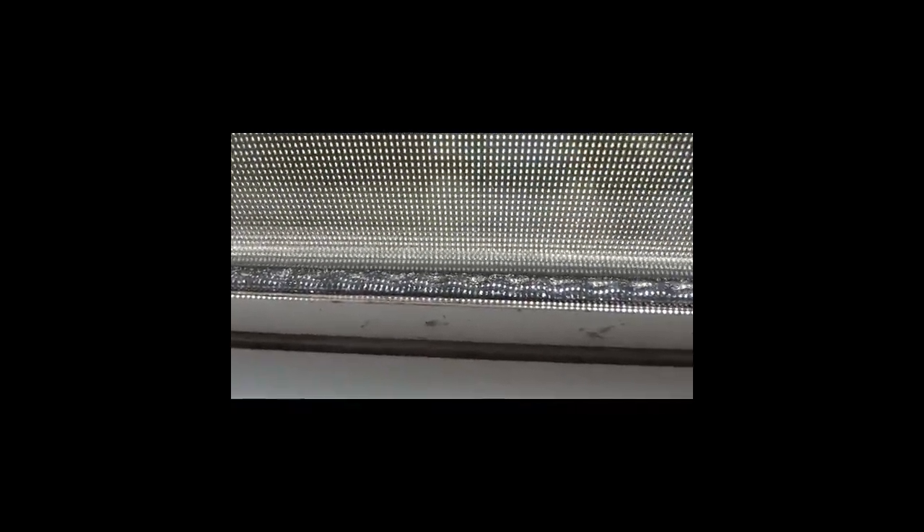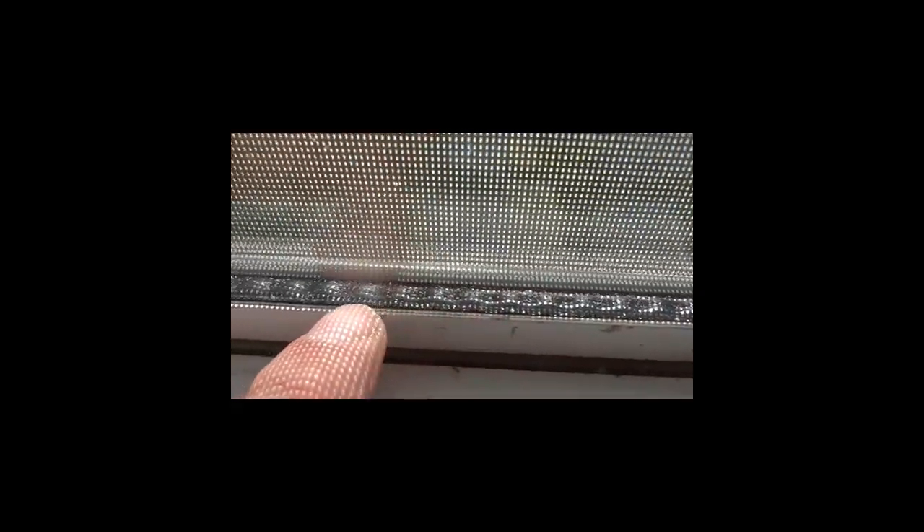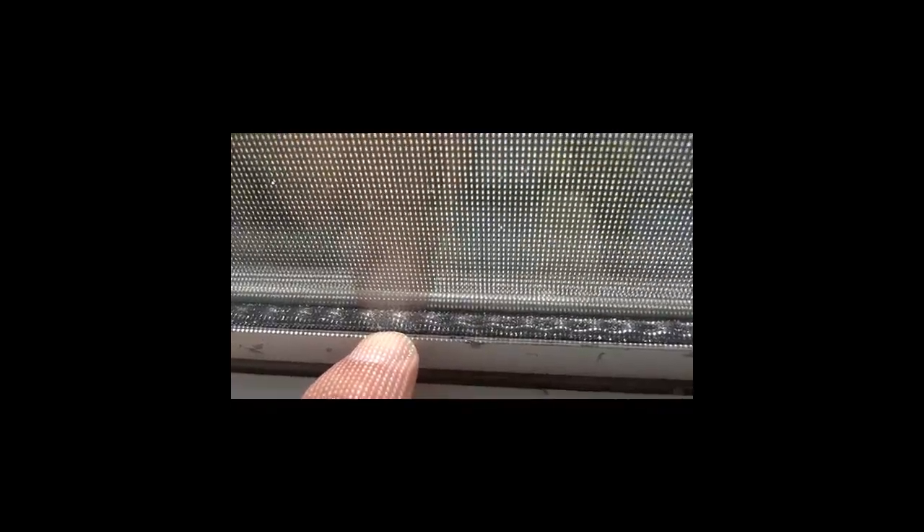Something else I wanted to show you — you may or may not be able to see it — but there is debris on the seal of the window. You can see lots of dust in here, and that's a real good indicator that the window has failed.